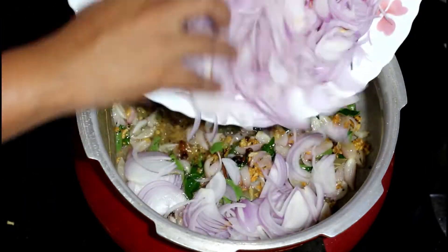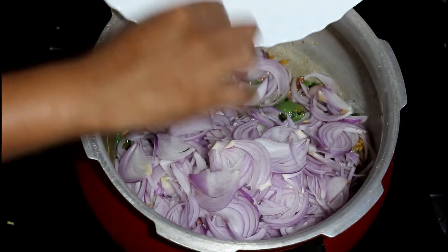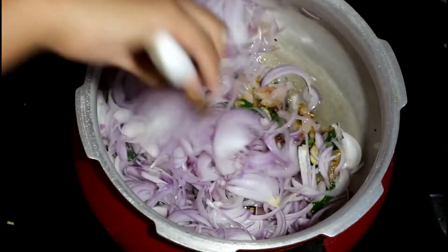Add in the sliced onions now. I have used three big onions over here. You could also add more shallots and use maybe just one or two onions — this would give more flavour to the curry.